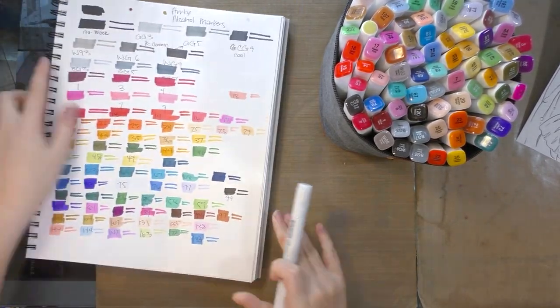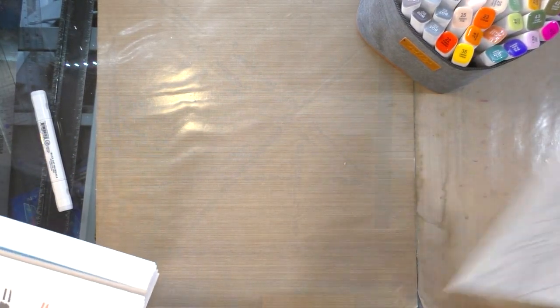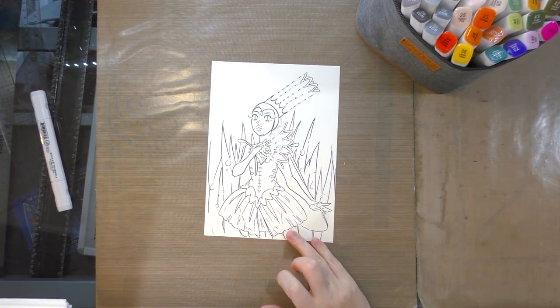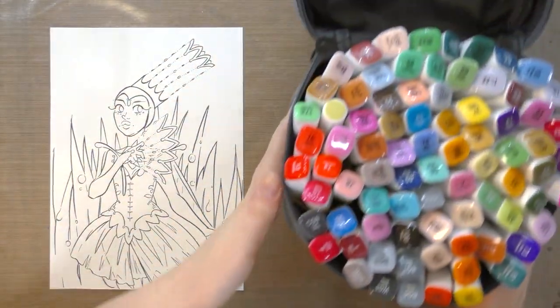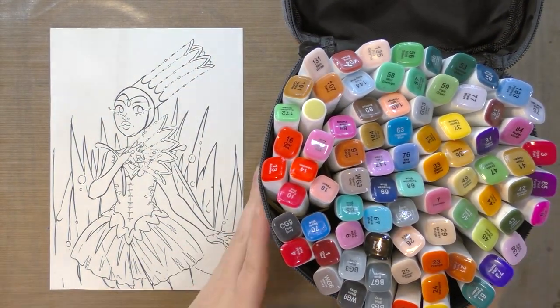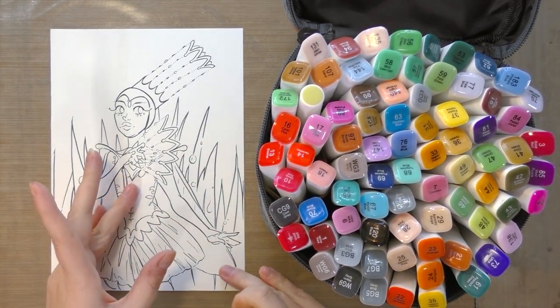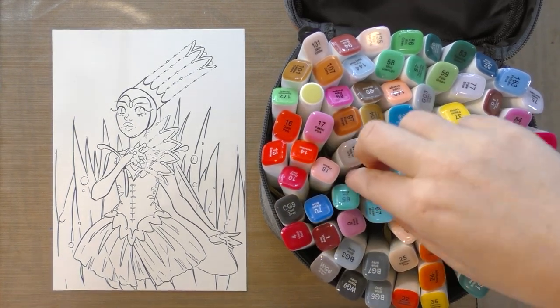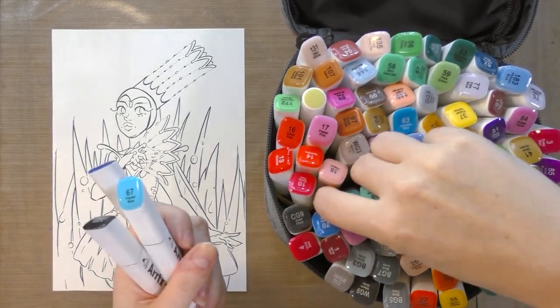I'm going to move my color reference sheet and markers out of the way so I have room to focus on our dragonfly queen. One of the first things I'm going to do is start picking the colors for the full illustration. I want her to be a green, black, and blue dragonfly, so I'm going to start selecting those sorts of colors.